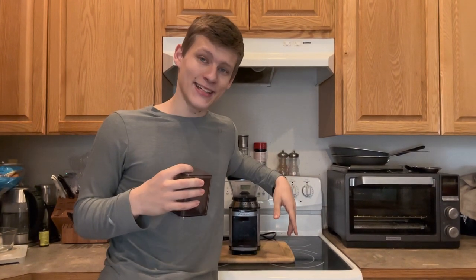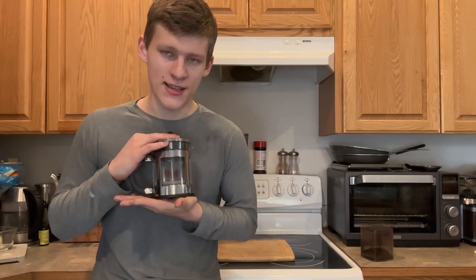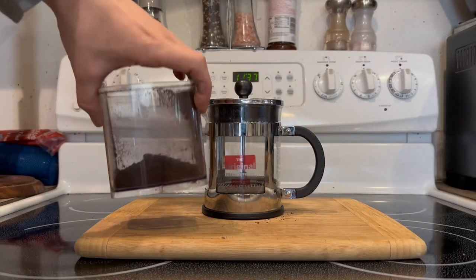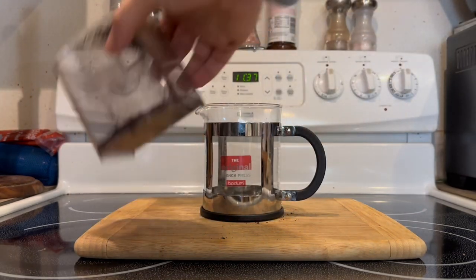Our extraction method for today is French press. Voilà, our French press. Time to make some coffee. We're gonna take our guinea pig poop and put it in our French press so that way we can make our coffee.